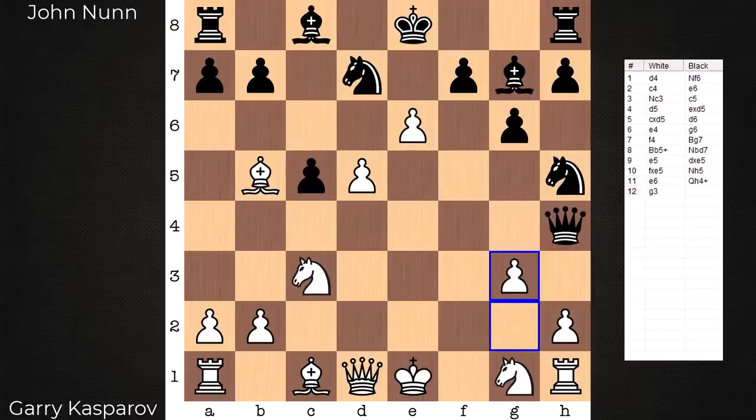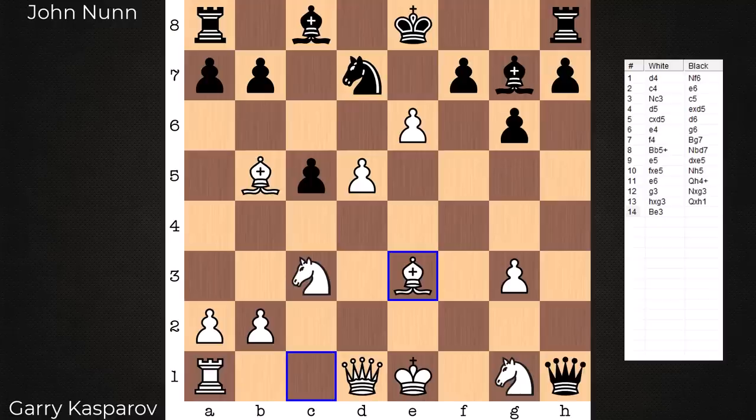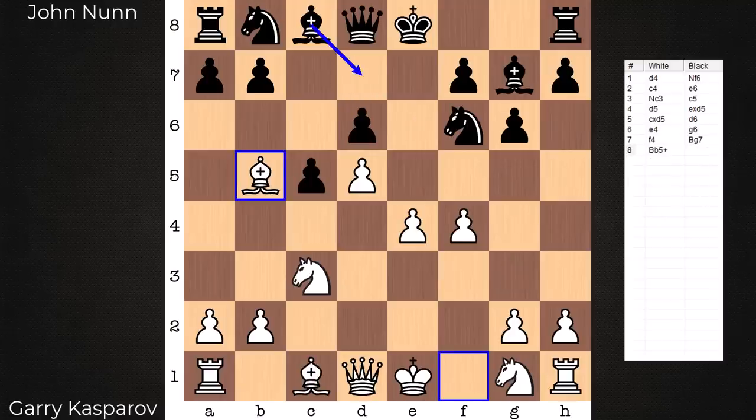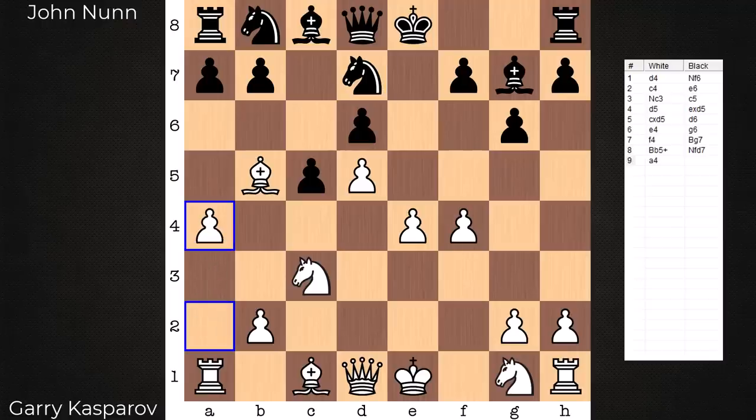After queen h4 check we get some wild continuations where eventually white is going to have two minor pieces versus the rook. In the game the best move is knight fd7. As a pop quiz — what would you play here? Feel free to pause the video. In the game it is a4, a move that takes into account the majority — a defensive move not allowing black to expand on the queen side so easily.